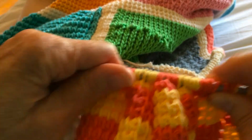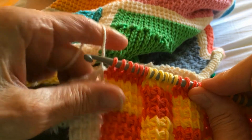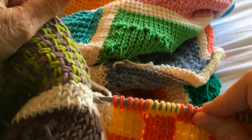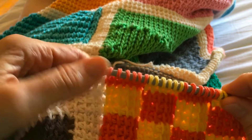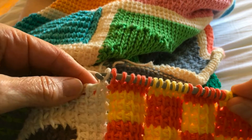Now this is the end of the block, and as I've shown in previous blocks, I'm doing my vertical sashing and then connecting to the previous column as I create each block. So now I'm changing the color to the off-white yarn for my vertical sashing.